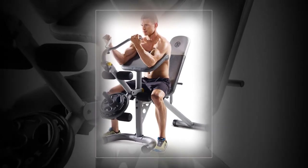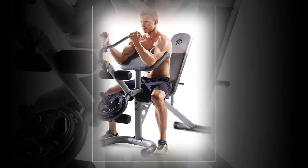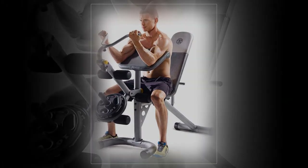Curl Yoke: This detachable feature helps in developing a stronger and more defined upper body. Weight Plate Storage: You can store your weights neatly and smartly.